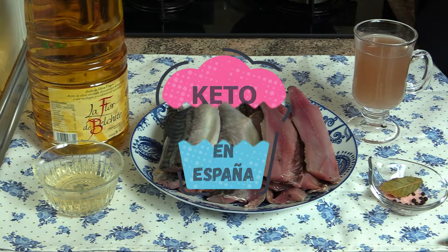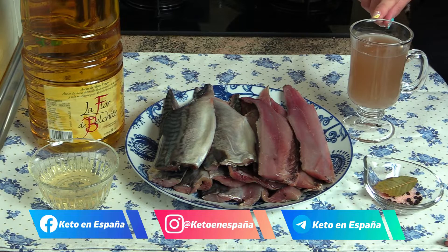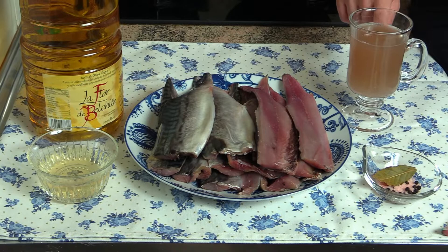Para esta receta necesitaremos aceite de oliva, que hoy sí que os lo pongo porque vamos a utilizar una buena cantidad. Vino blanco; si lo queréis para hacer keto limpio no utilicéis vino blanco. Este lo veis un poco turbio porque es así, es de pueblo y la verdad es que es espectacular incluso para beberlo.